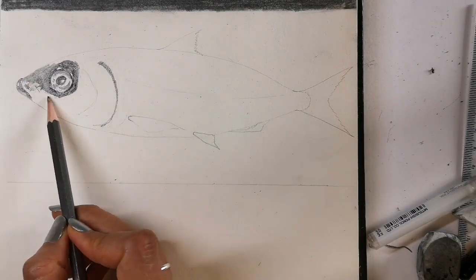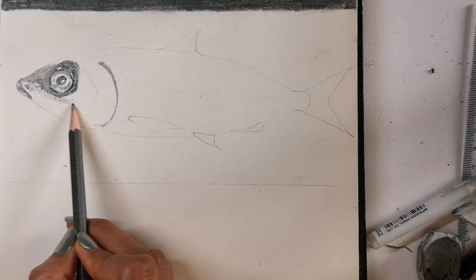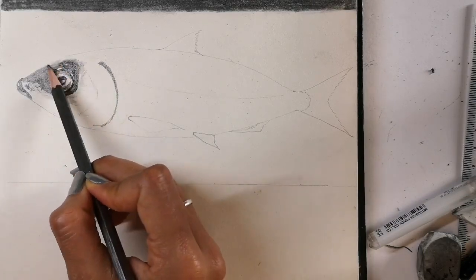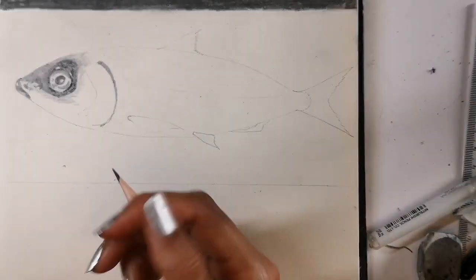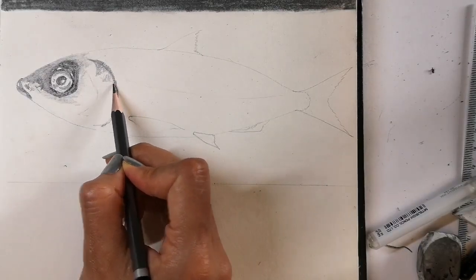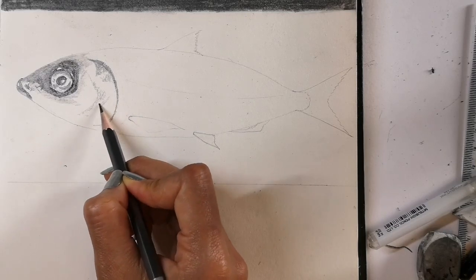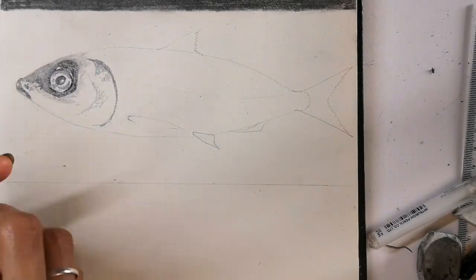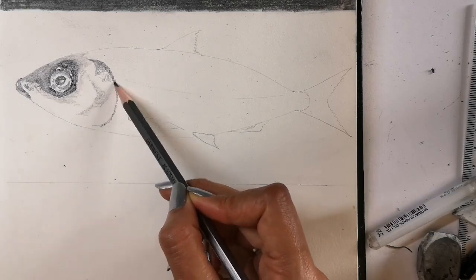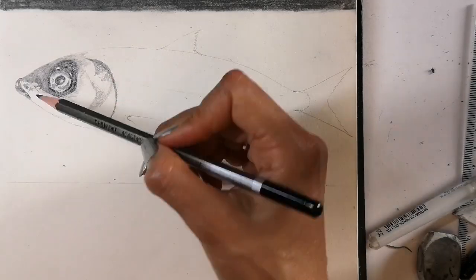Now adding detail to the nose area and the operculum, or the gill cover. Bony fish like this have gill covers which are hard, allowing them to breathe even when they're staying still. Fish like sharks don't have these gill covers — they have flaps of skin over their gills, which means a shark must keep moving in order to breathe.